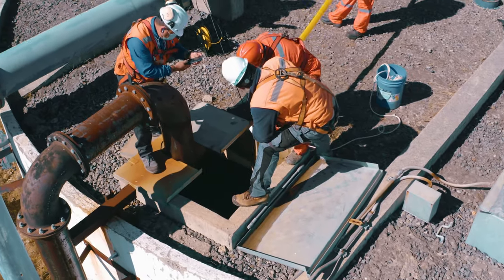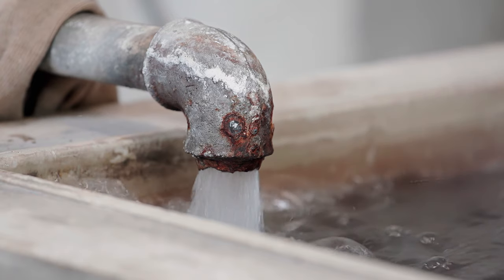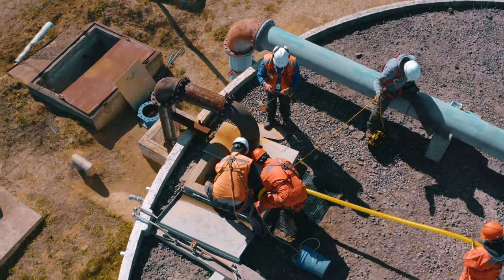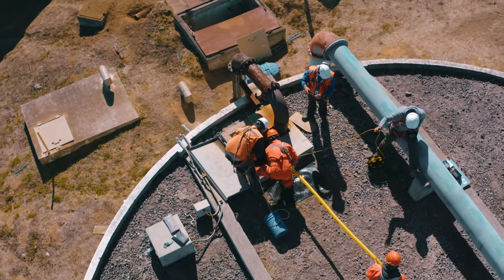One of the barriers to this is the cost or complexity of the inspection process. Traditionally, a water tank must be completely drained to allow for a visual inspection or cleaning. This can take multiple days, sacrifices the deliverable water in the tank, and cities are responsible for finding alternative water sources during downtime.